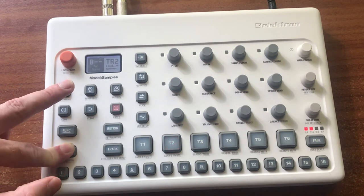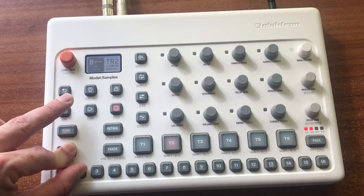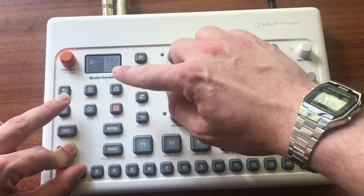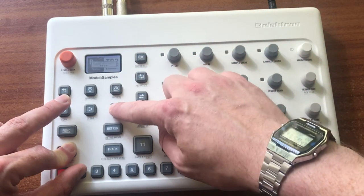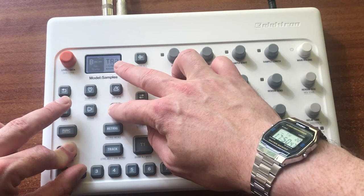Then you let go of the pattern, and then you select the pattern where you want to paste it, hold that down, and with your other finger hold down paste. You see the timer — once that timer finishes, you can let go.